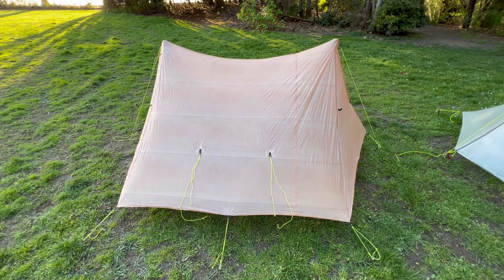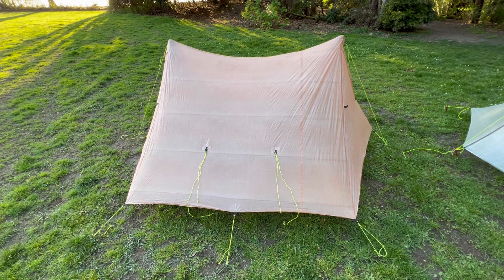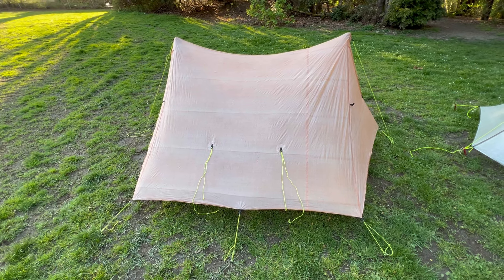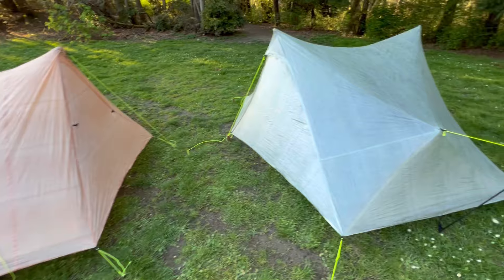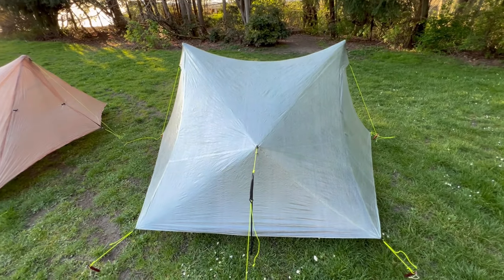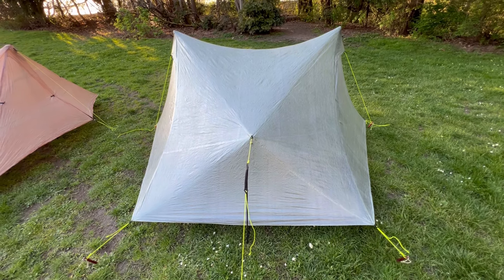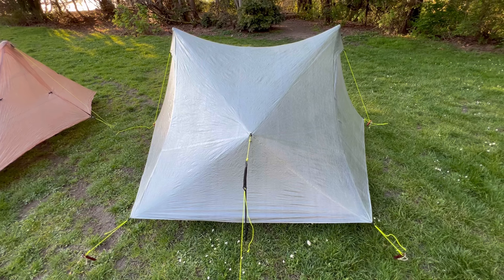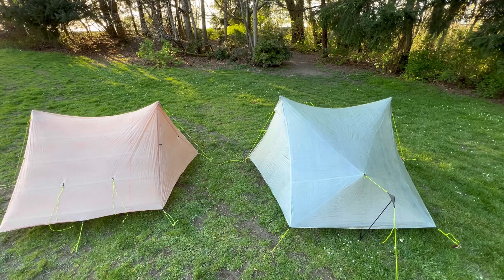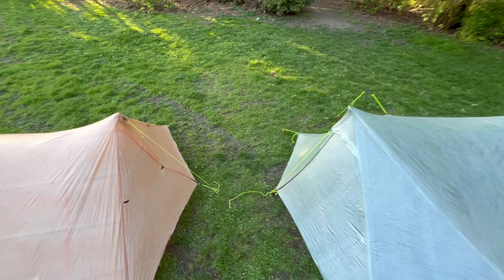Wrapping up, the Z-Pax Triplex Classic and by extension the Triplex Zip has slightly larger and better vestibules because they can be rolled up on all four storm doors for superior ventilation. The Offset Trio makes up for its higher price tag by offering greater interior area and more usable interior volume and headroom. The downsides are its smaller vestibule, the fact that it's harder to pitch, and its somewhat complex geometry. Both tents are excellent, but the Offset Trio gets our vote for best 3P model because it's just slightly bigger, and a little extra space goes a long way toward comfort.